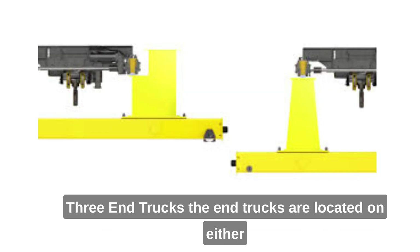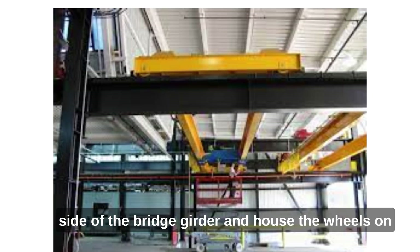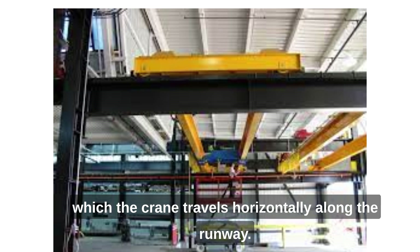3. End trucks. The end trucks are located on either side of the bridge girder and house the wheels on which the crane travels horizontally along the runway.